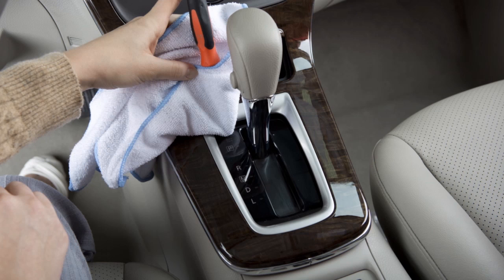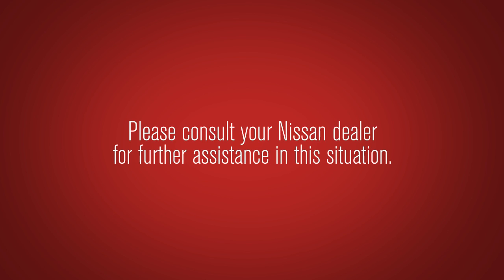If the shift selector cannot be moved out of the park position, please consult your Nissan dealer for further assistance in this situation.